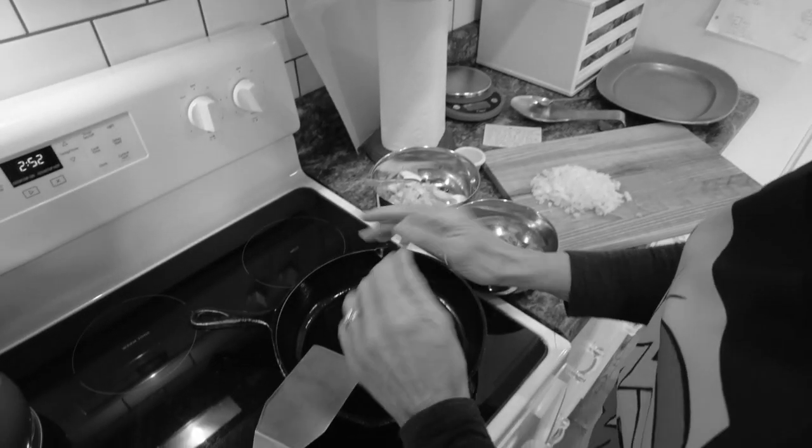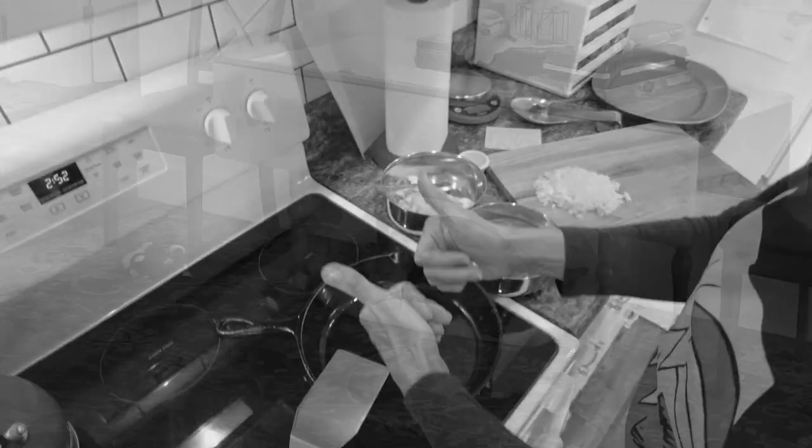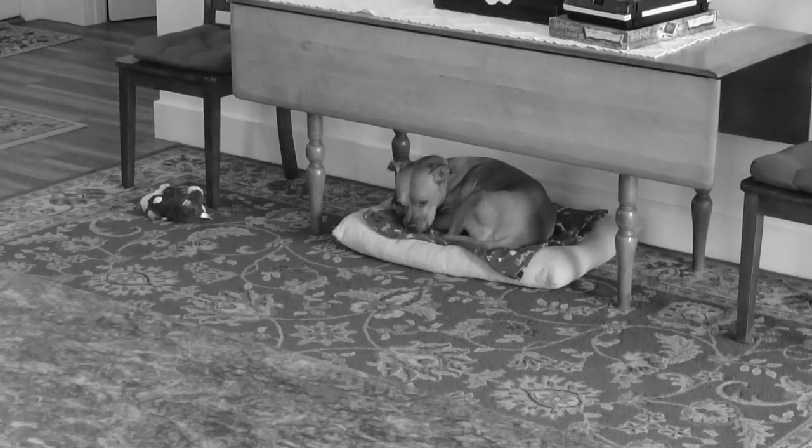I want to apologize if you hear the dog barking — there's another dog outside and we can't control that, so we've got to get this in one take. Bye-bye.